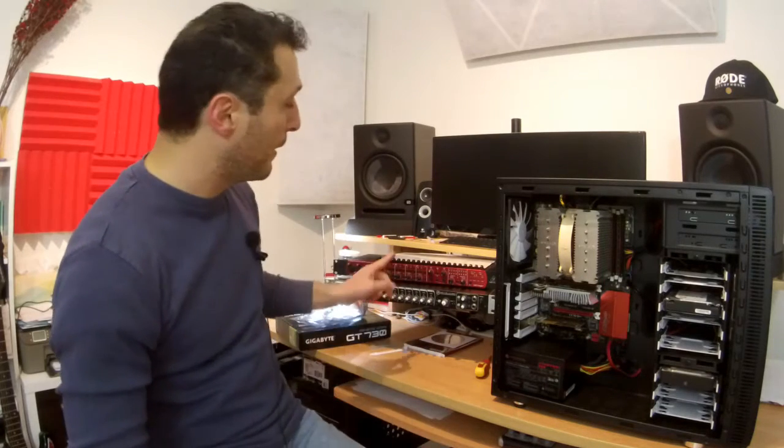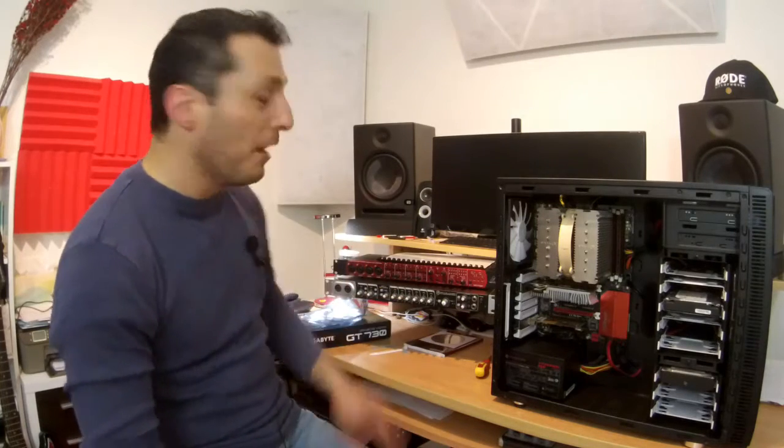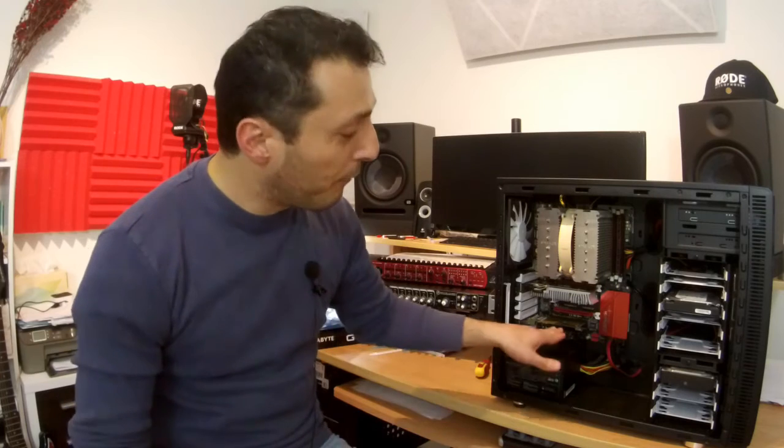I noticed the pops and clicks didn't appear with two of my other audio interfaces: the Behringer FCA 1616 and the Mackie Onyx Blackbird. Those are Firewire interfaces, and for those I have a Firewire card installed inside my PC. So even without any video card, they didn't have pops and clicks. But my AudioBox 1818 VSL - clearly had pops and clicks no matter what I did. The main difference is the Firewire card takes care of all the buffering and processing, leaving the CPU more free for other devices.